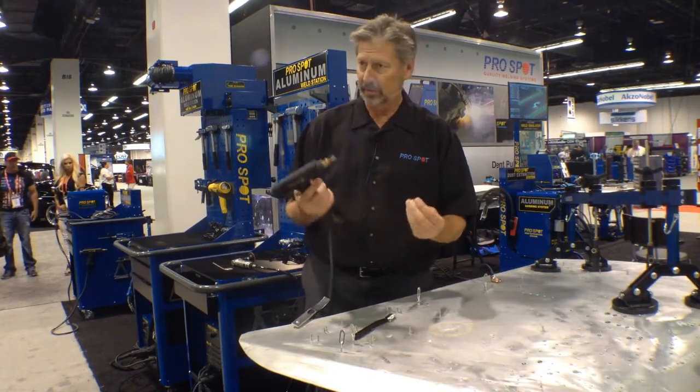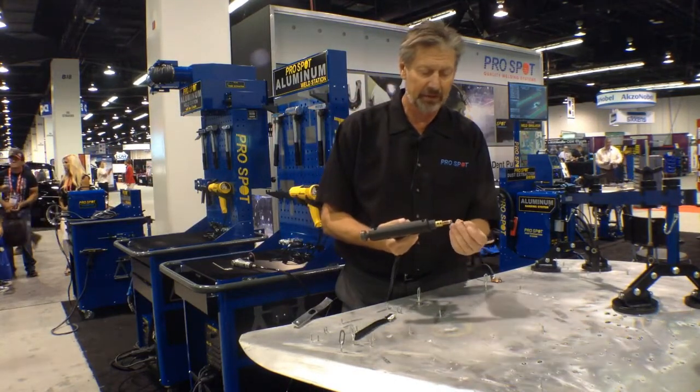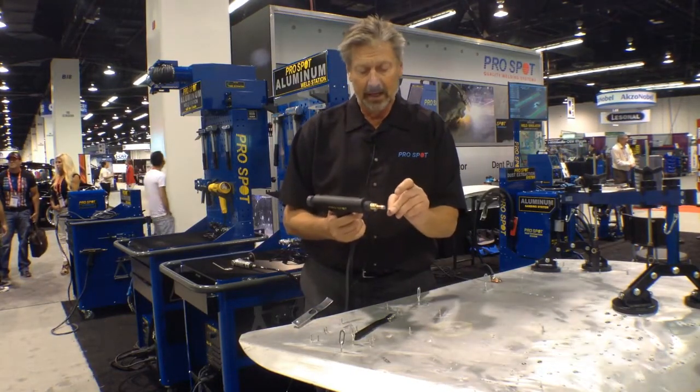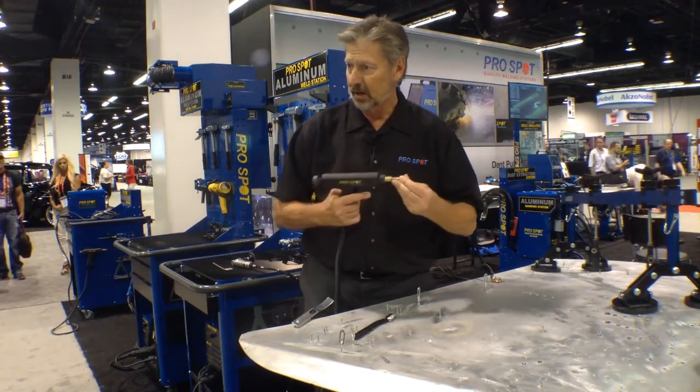And therefore we need different equipment than we do with steel. This is an AL5, the ProSpot AL5, which is a capacitor discharge unit. As you can see, this little threaded stud is made out of aluminum, and it has a little point at the end that's actually going to initiate the electric arc.